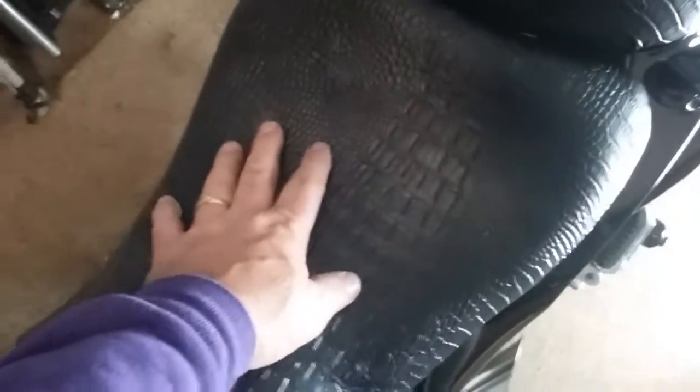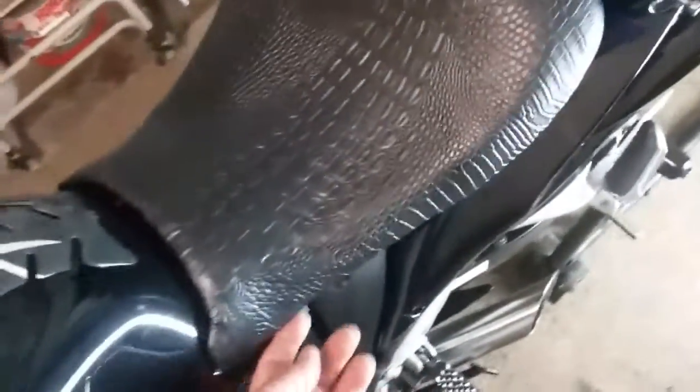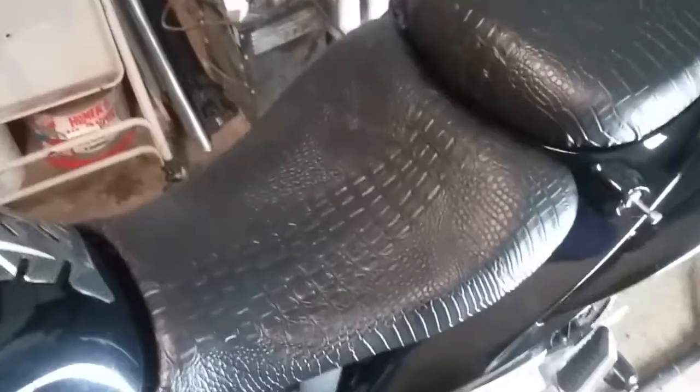I just finished it. I might have to repull it — I'm gonna ride it around a little tomorrow. What I mean by repulling is sometimes when you sit on it in hot weather, combined with heat from the engine, it'll cause wrinkles here or there. In that case, all you do is take out some of the staples wherever the wrinkles are, heat it up with your heat gun, and just repull it.